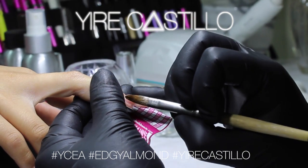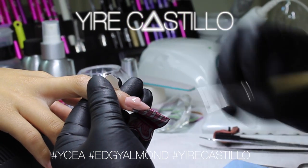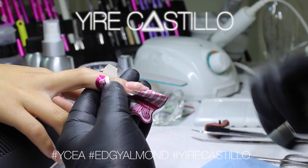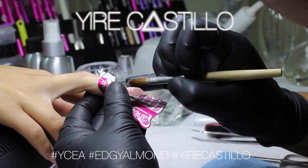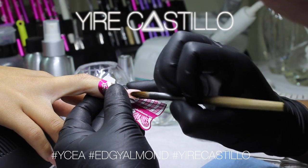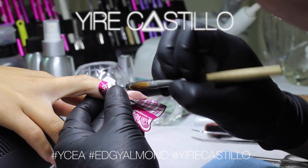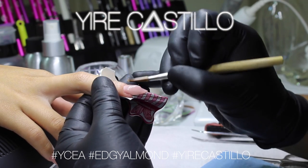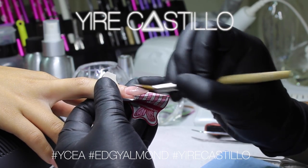Now on the cuticle area I'm using a downward motion with the finger and applying the product a little more wet. At this point you want to be very careful that you are starting to create the edge on top.